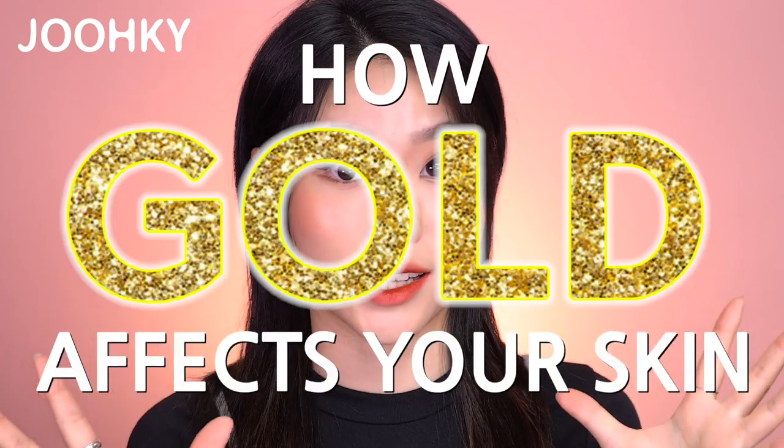Hey guys, it's me Ego here. Today I brought with me 5 different gold ampules that both moisturize and increase the elasticity of the skin for both dry and loosening skin. There may be some people who are unfamiliar with the effects of gold on the skin, so I'll give you a brief explanation of how gold affects your skin.